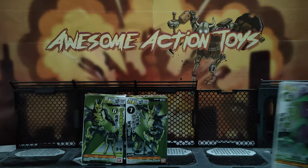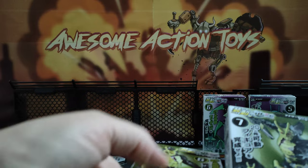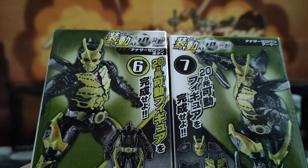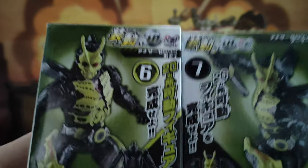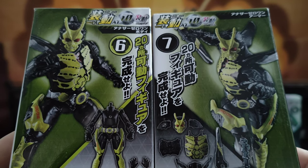It looks really good, but my favourite one — I wanted to get loads of these, because I think this looks fantastic. Look at this. That will work for fantasy and sci-fi. It just looks so good. It might have a wing, or just something sticking out, but he looks so good. That black and yellow works together so well.